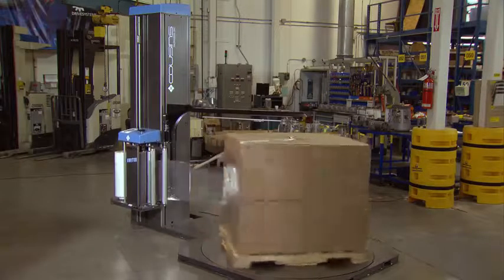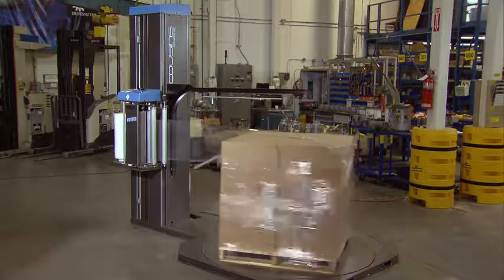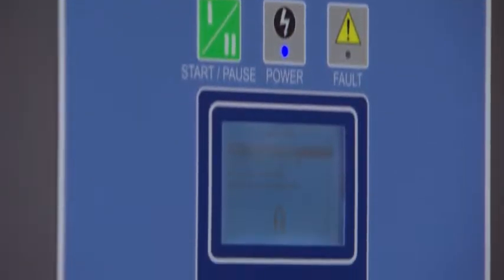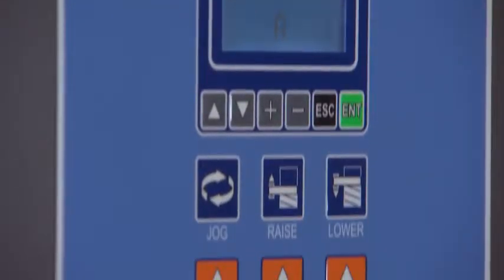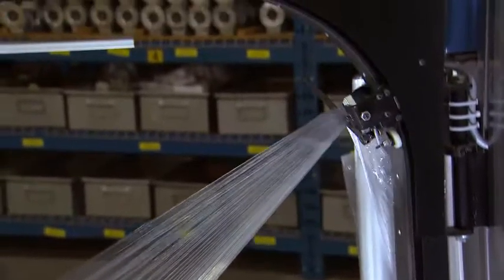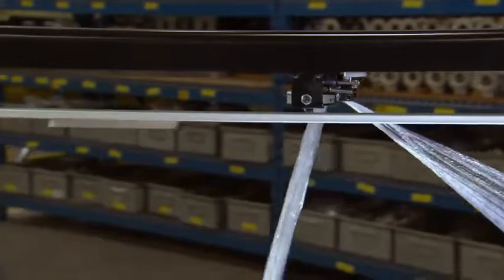The machine is now cycling a sequence that is pre-programmed by you according to your specific requirements. There are 24 parameters you can program, giving you tremendous flexibility to tailor your packaging requirements. At the end of the cycle, the A-arm gathers the film into the clamp, cuts it on one side and holds the other ready for the next load.